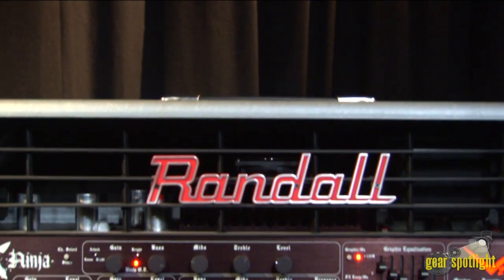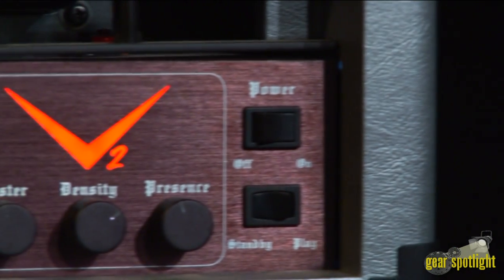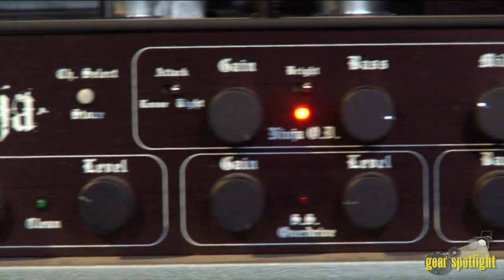The V2 Ninja utilizes a full tube preamp as well as the classic Randall solid-state preamp. The V2 Ninja head is a three-channel head with a classic solid-state clean channel, the classic Randall overdrive channel, and an all-tube preamp channel with attack and bright switches.